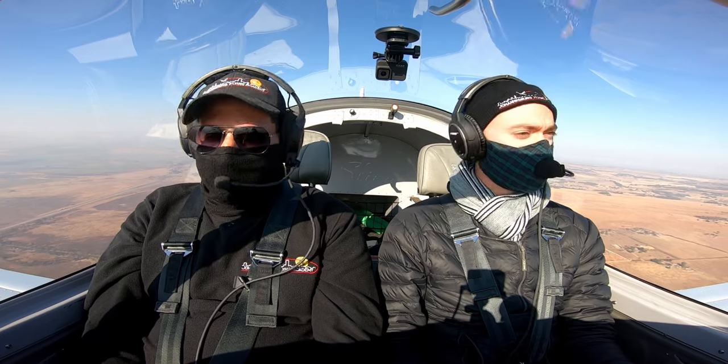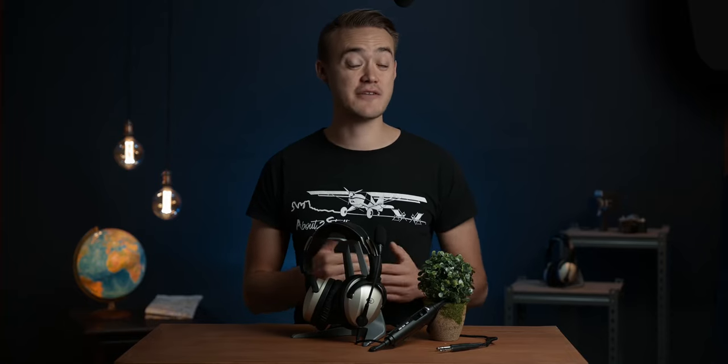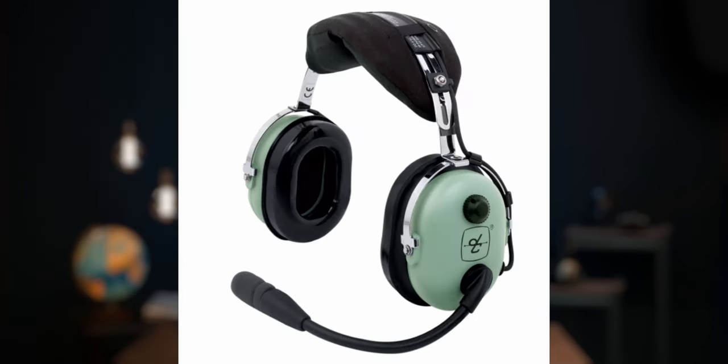During my training I did not own my own headset — I borrowed Rian's Bose A20 for a while and used headsets that the flight school had. So if you are a student that doesn't quite have $850 to spend, you can look into Lightspeed's more affordable Sierra headset, or my recommendation is to get a good quality pressure fit headset like a David Clark for your training and then upgrade a bit later.